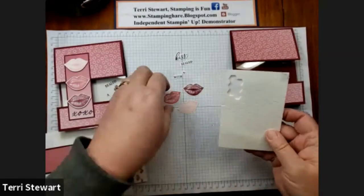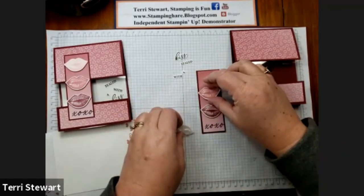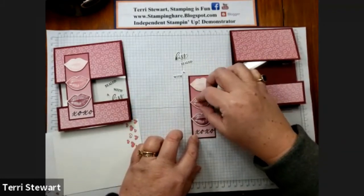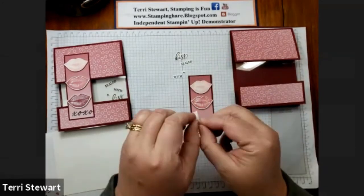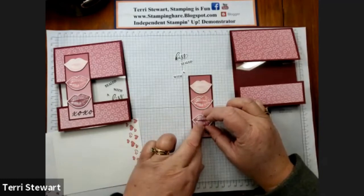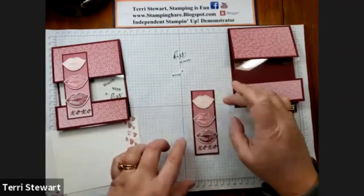I'm going to place dimensionals behind each of these lip punch-outs. Once they have the dimensionals on them, we can dry fit them to our piece of DSP that we stamped on. The goal is to have these about equal distance between each other on this piece. Once you're satisfied, remove the backings and place them permanently. And then the final punch in place.